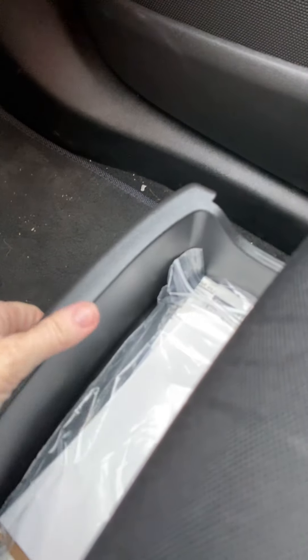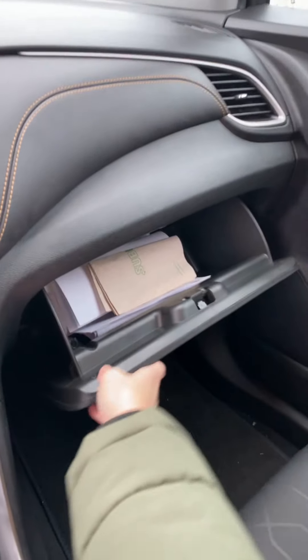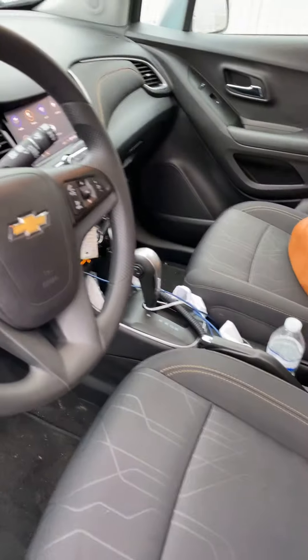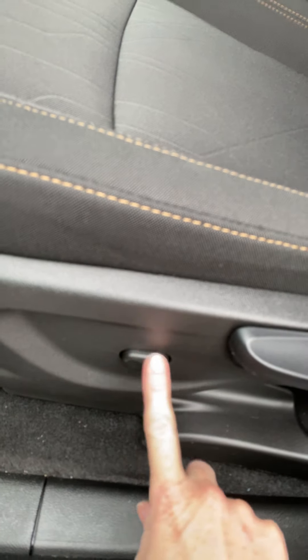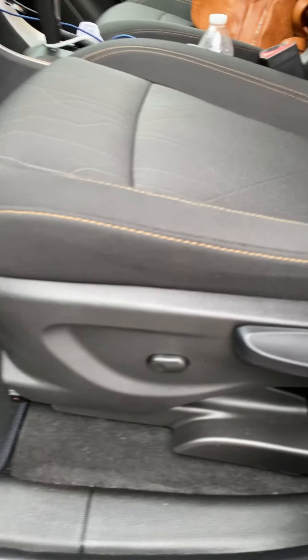Underneath this seat is a pull-out drawer. There we go — I put my manual and stuff in there, just because that stuff always takes up so much room in the glove compartment. It freed up some space in there. This particular model has the lumbar button to give you a little more support on the back. But everything else is manual.